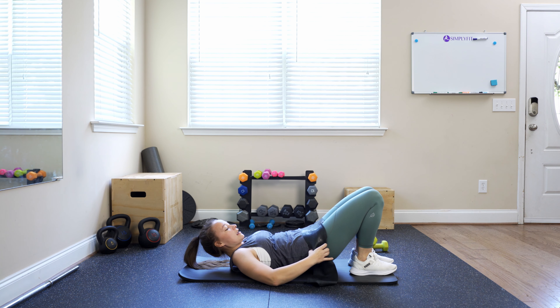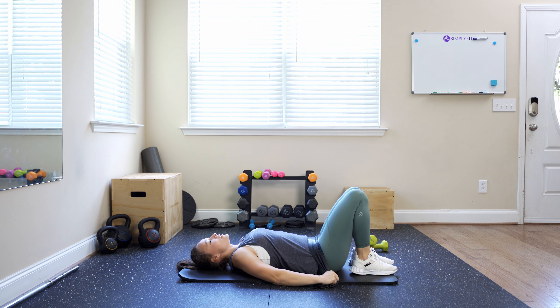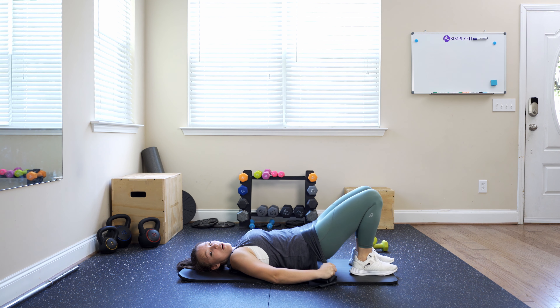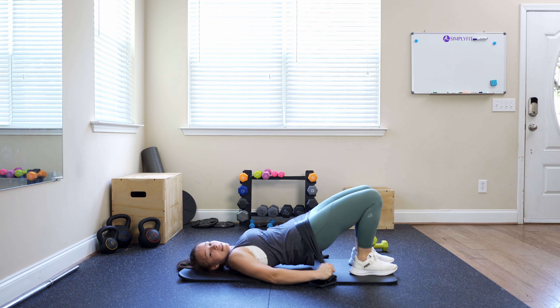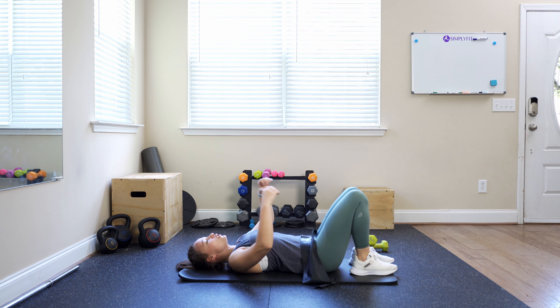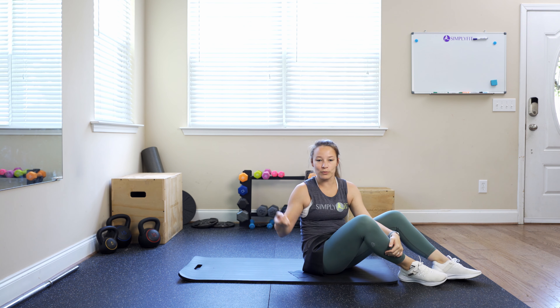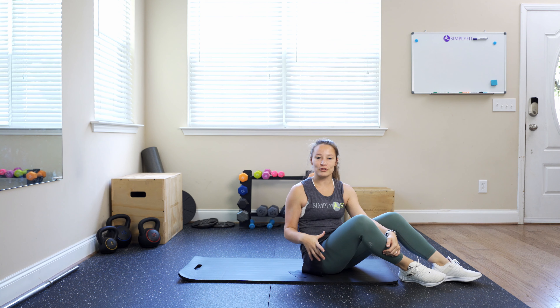We're going to pull pretty tight here. Starting in that down position, we're going to raise those glutes up while keeping as much resistance on that band as we can. Now, your arms might get a little tired — this is definitely going to make your arms work just as much as those glutes are.